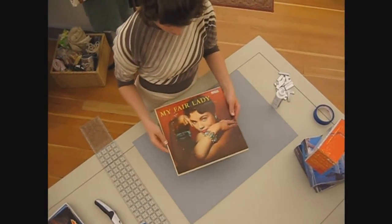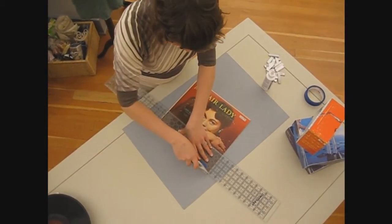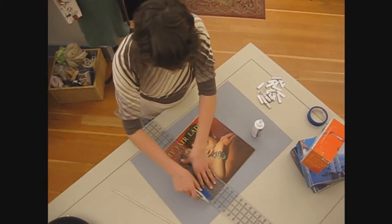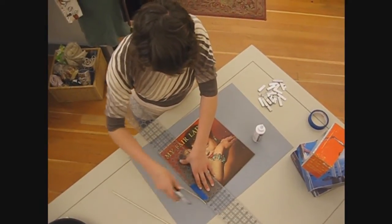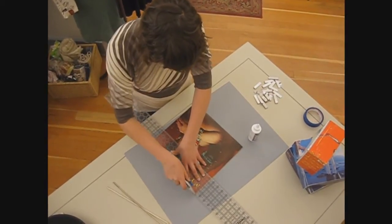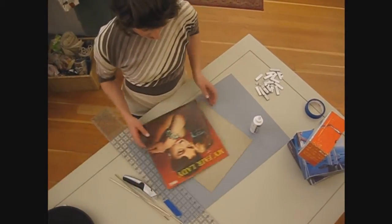So we'll take our album first. We're going to cut along the sides and cut all of our edges off just a little bit, so that you can open it up. You have the lid of your box and the bottom of your box there. We'll go ahead and start with the lid.